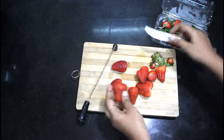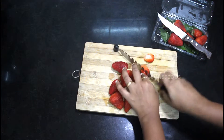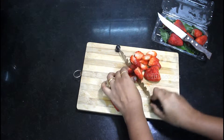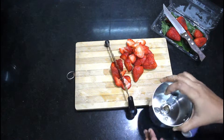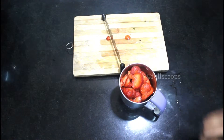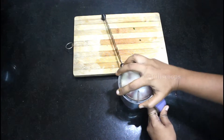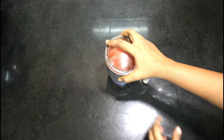After 4 hours, take about 8 to 10 strawberries, wash them well, remove the leaves, and chop them up roughly. Transfer this to a blender jar.